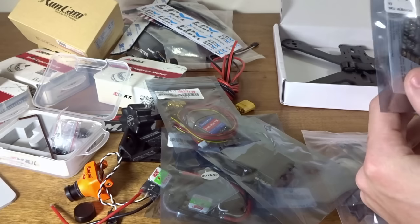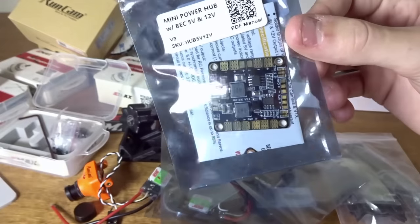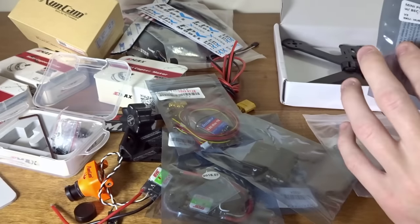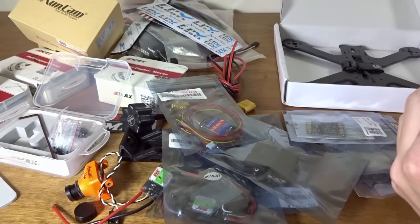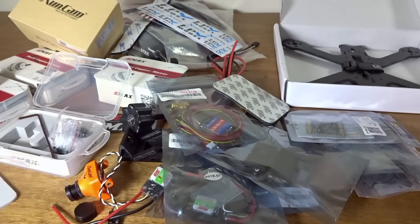We've got a Matec V3.1 mini power hub, which I also use on almost every one of my builds. Never had an issue with it. Some people have mentioned regulators producing wrong voltages, but I've never had any issues, so I quite like this. It's got a nice video pass-through. Also got some double-sided sticky tape, maybe for the camera mount.